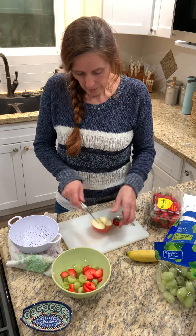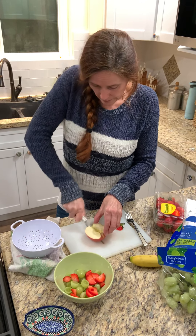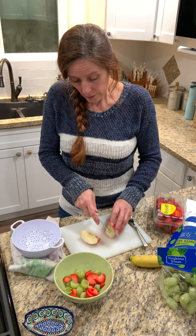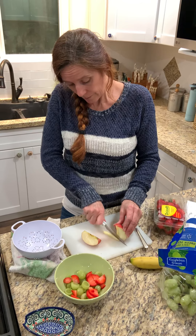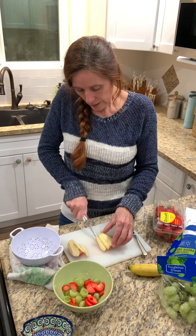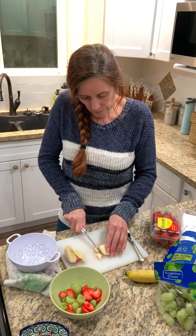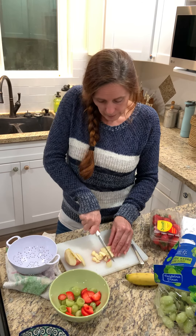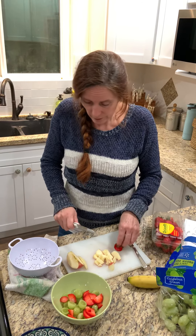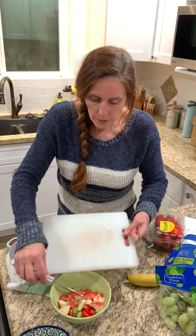For the apple, you can use a knife or there are apple cutters — if you have one, you can use that. Miss Kelly's going to take out the core. Just put it on your cutting board and then you can cut it into smaller pieces. Sorry, sometimes old habits are hard to let go of. This is such a healthy and really yummy snack. I hope you guys all enjoy it as much as I do. Put that in your bowl.